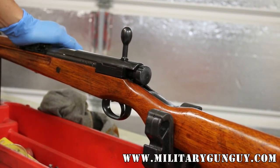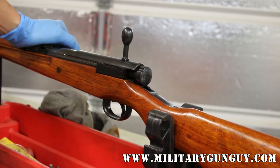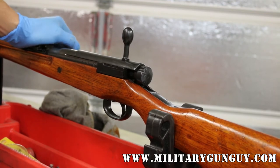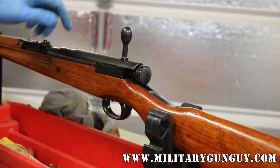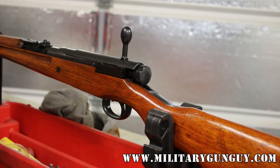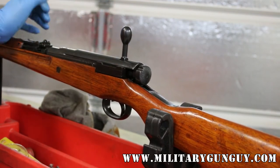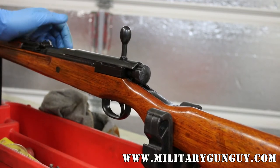I have not seen a Mukden Type 99 ever. As the war was progressing badly for the Japanese, these were omitted. They still machined the grooves in there, but as the dust covers were omitted and the rear anti-aircraft sights were omitted and the monopods were omitted, pretty soon even the late war rifles did not have even the dust cover grooves machined.